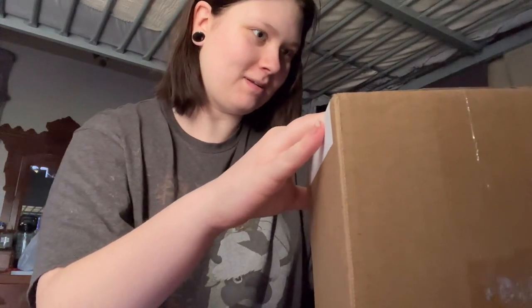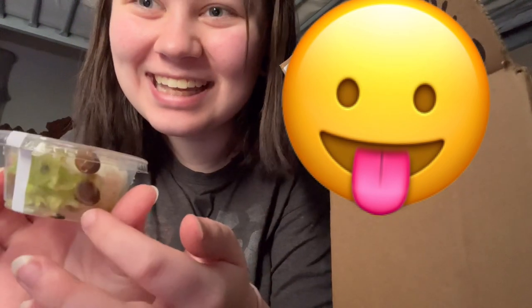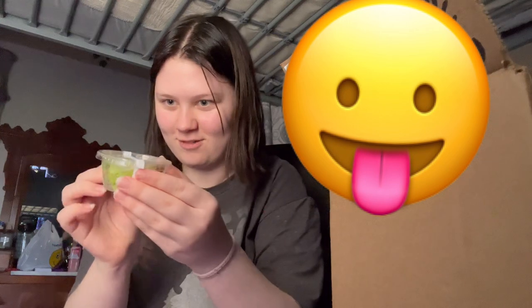These are the snails — I'm scared. I hope they're not dead. Oh my god, here they are! Oh my god, look at them! That was very nerve-wracking. I'm getting y'all out, I swear.